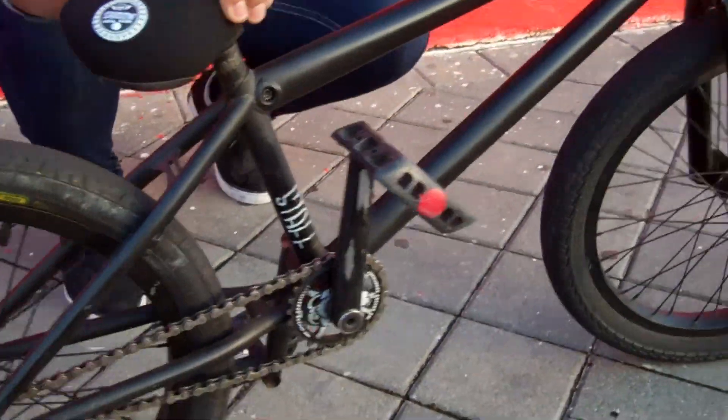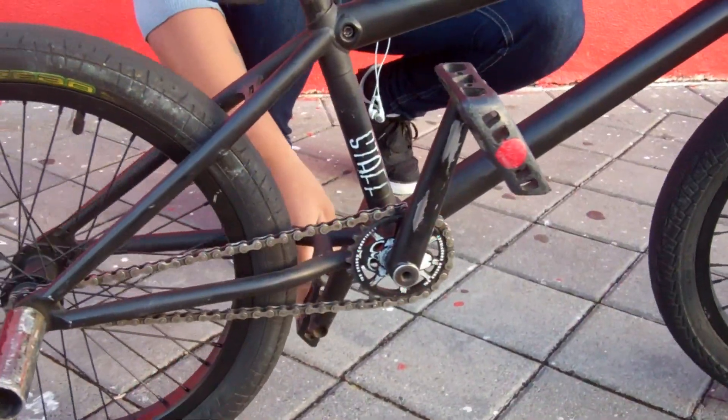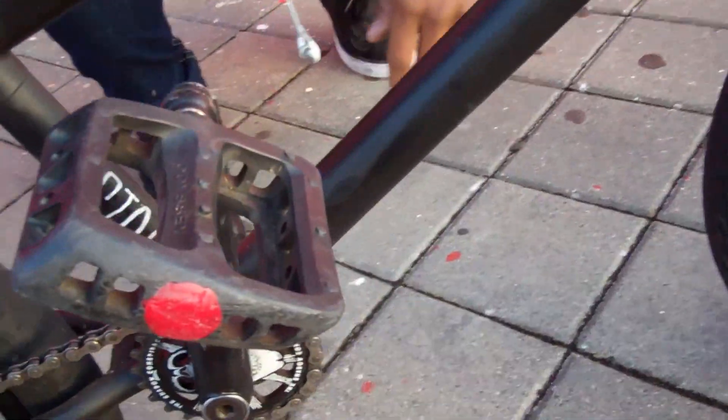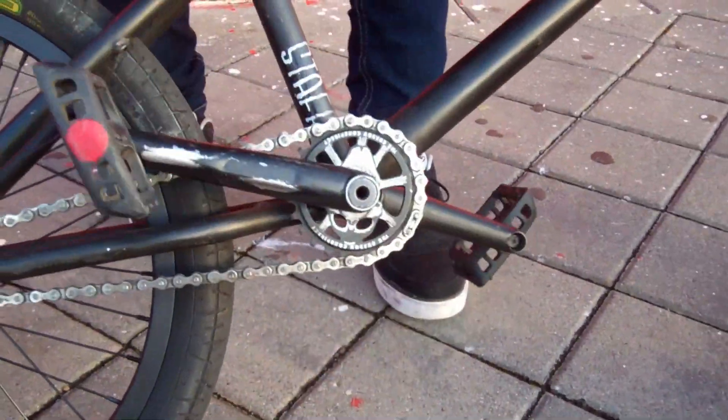Let's work our way to the middle section. Got the Profile cranks, they're running strong, no problems with them so far. Odyssey pedals, plastic. I like running a plastic pedal. Shadow Diperience seat pocket.